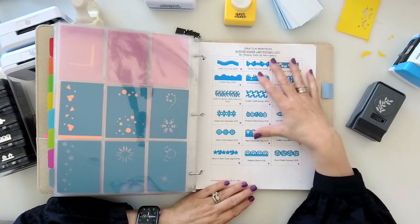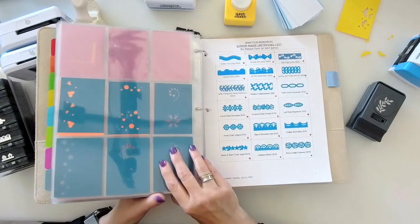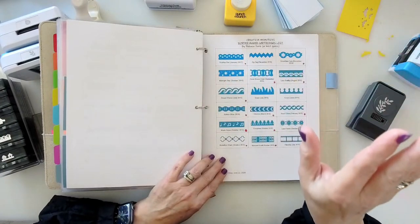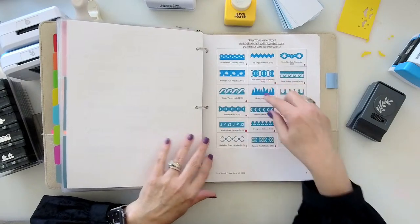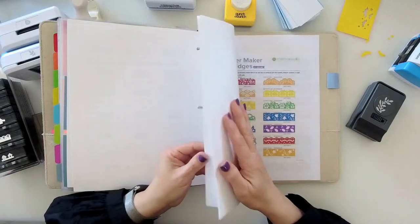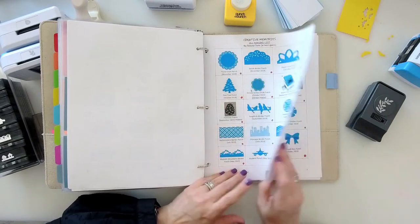Contact your Creative Memories advisor — I post in my customer VIP Facebook group and there's a file section where I supply a printout of all the punch layers with release dates. Most CM advisors have access to this document. A little red dot indicates if I have it, and my goal is to have every single punch ever made.